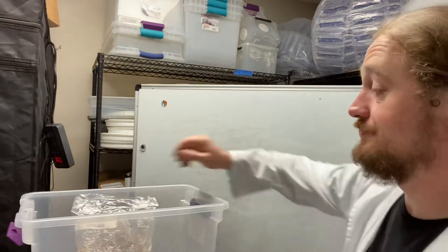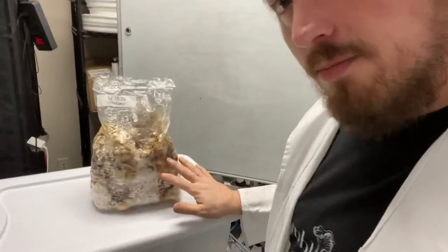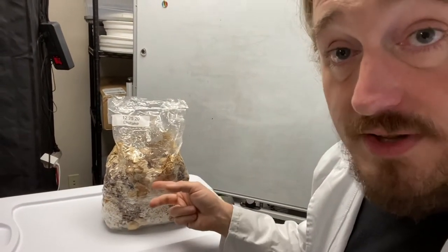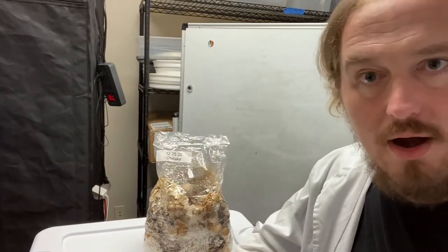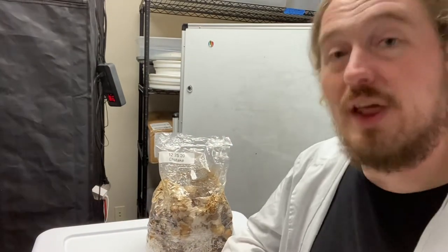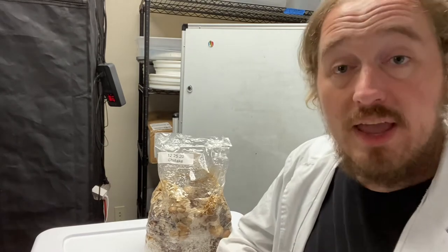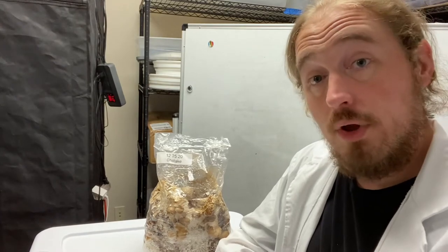I've got a shiitake block right here. This shiitake block is covered in pins — baby mushrooms all over this. I should have fruited this by now. With shiitake, they require special care. Instead of fruiting these in the bag, I'm actually going to have to remove the entire bag and just expose it. That'll dry things out and the mushrooms and the fungus will slow down, stop fruiting. I get questions from customers all the time about this. A really easy thing to do is to create a humidity dome.